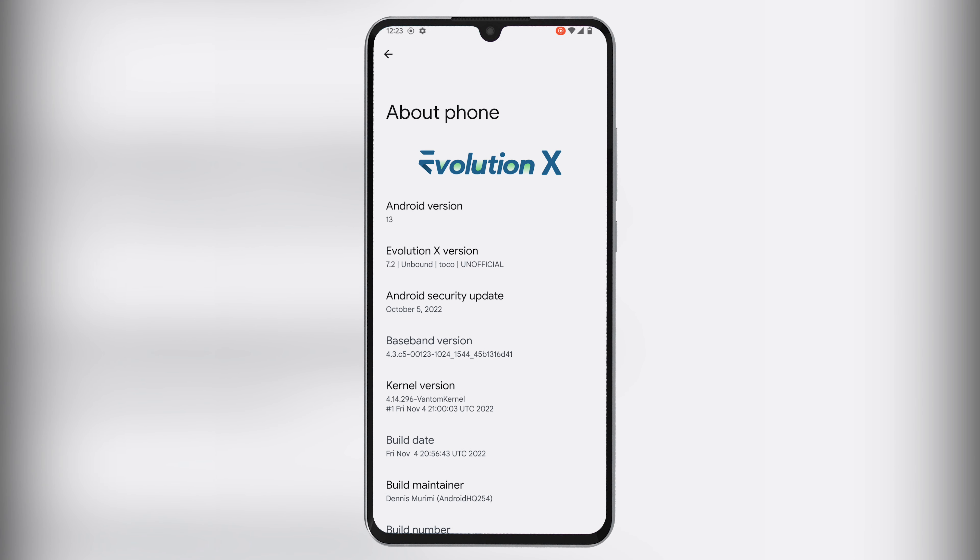And the good thing is that even before the November security patch comes, this feature is already available. I maintain Evolution X unofficially for the Xiaomi Mi Note 10 Lite, codename Toko, and I can confirm that the face unlock feature works flawlessly on Android 13.